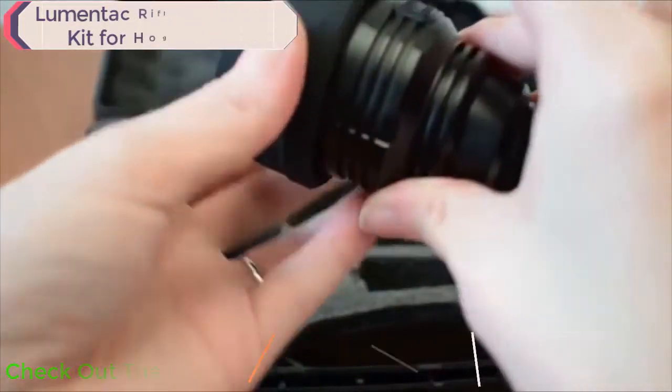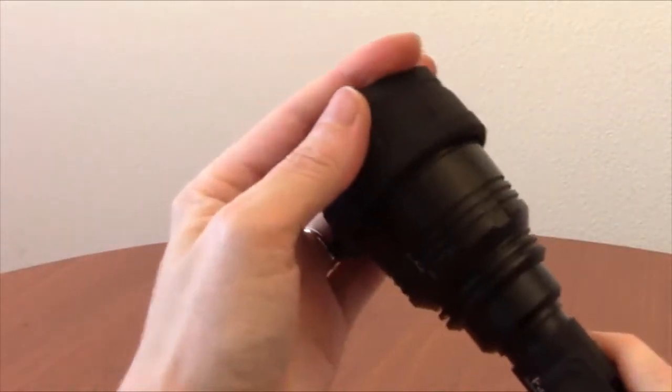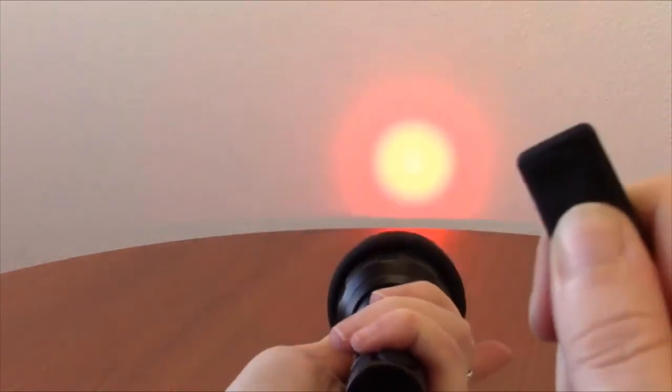To top it off, the P30 kit includes a 50-millimeter red and green filter that can easily be installed on the bezel of the P30. Many night hunters prefer to use color output such as red and green because they are much less likely to spook animals like hogs and coyotes.